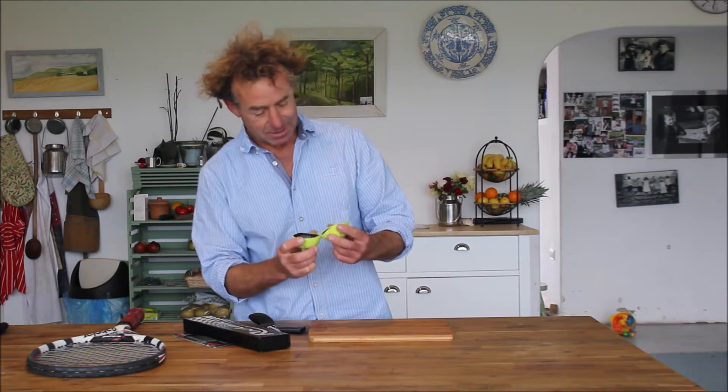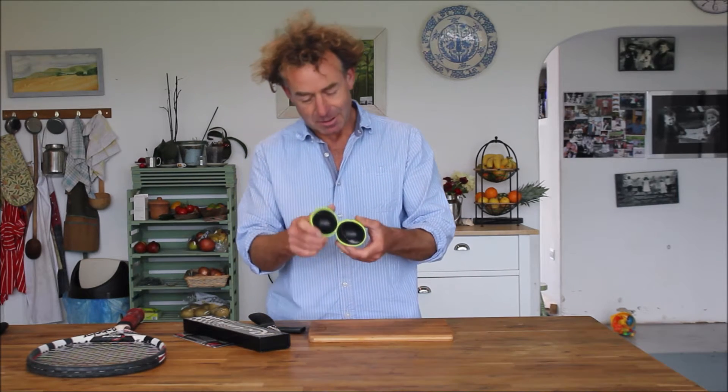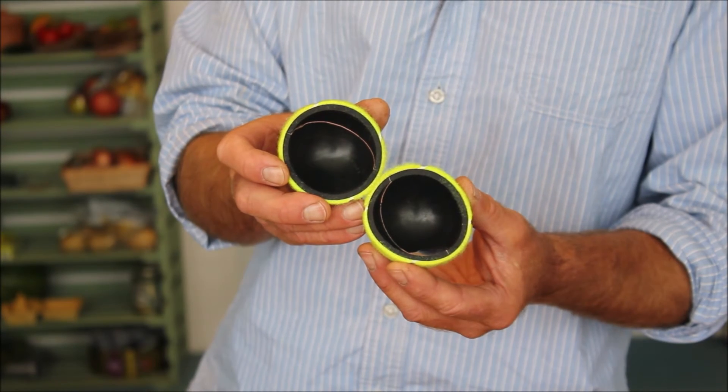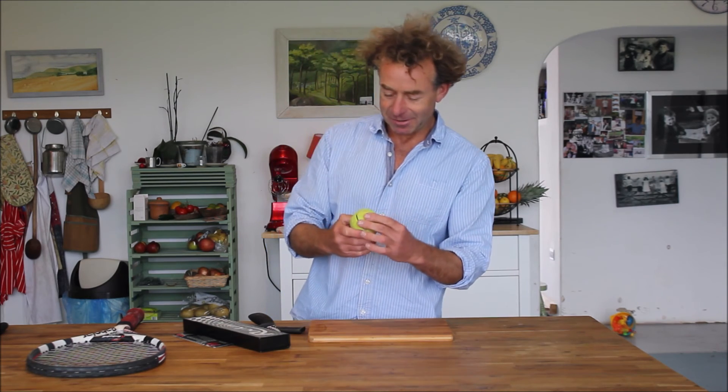So look, that tennis ball is made in two halves and the line outside has nothing to do with the line on the inside. Purely for decoration. Now we know.